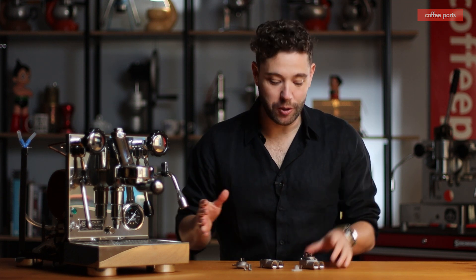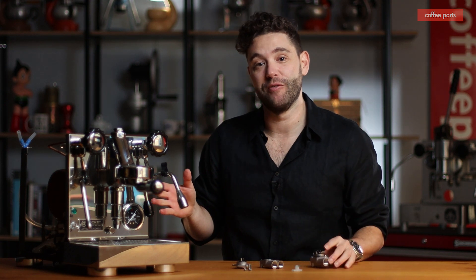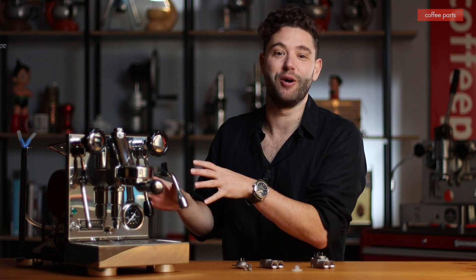Hi, I'm Peter from Coffee Parts and today we're looking at flow meters — what they are and how they fit the anatomy of a coffee machine. Full disclosure, this machine doesn't actually have one, but it makes a good prop.